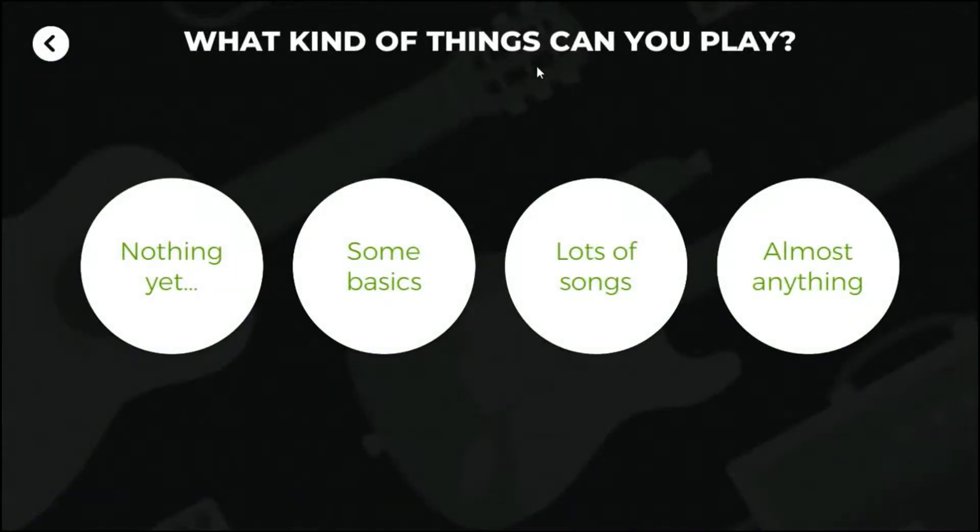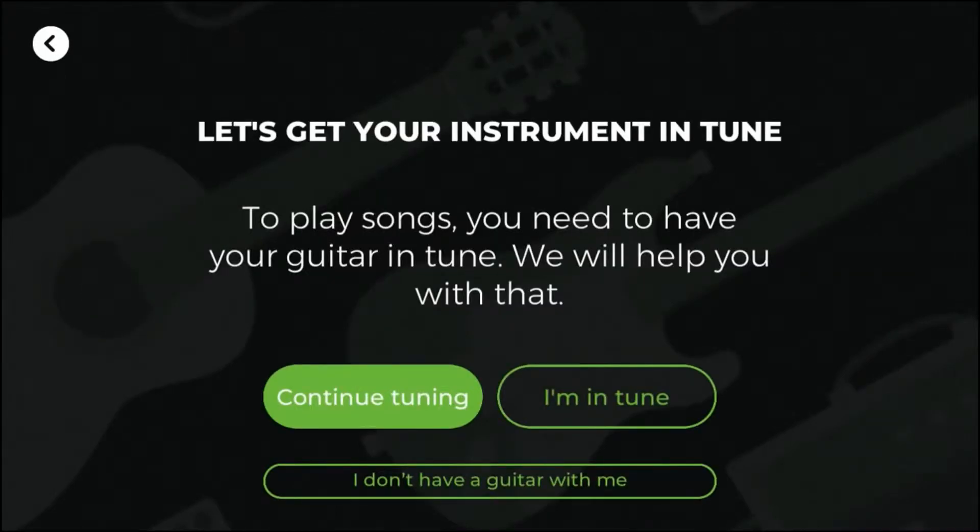First, let's see where you should get started. What's your experience with the guitar? Great, we'll take you through step by step. To start, let's learn to get in tune.